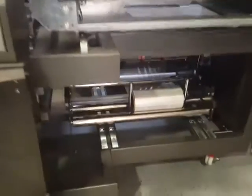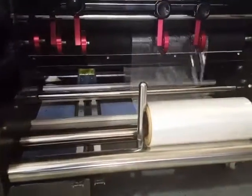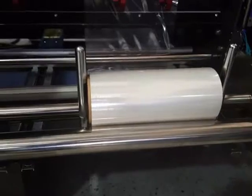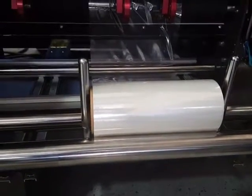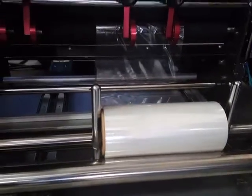I want to show the FilmWine film drive system. We're running a 10-inch roll — that's all we had on the floor at the time. Normally you're going to run a 6 or 8-inch centerfold for this product.